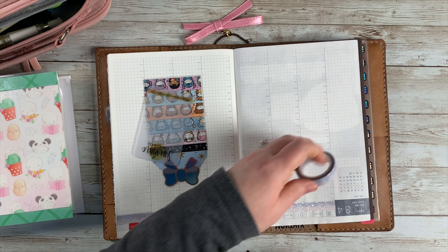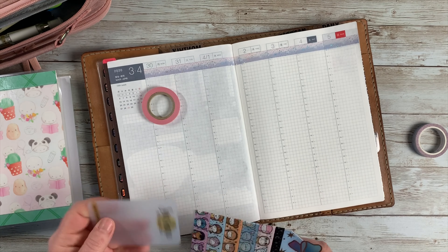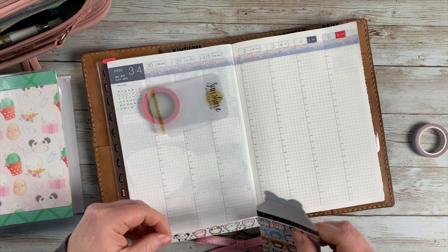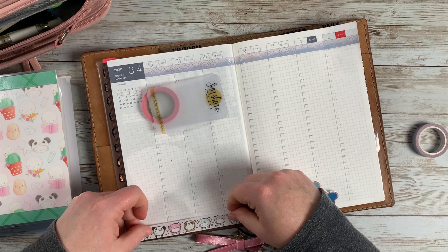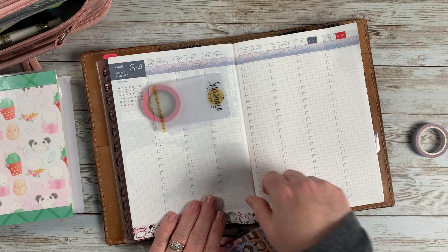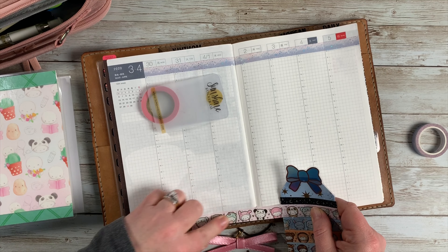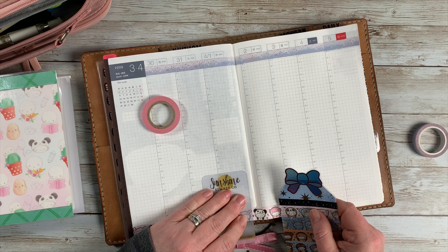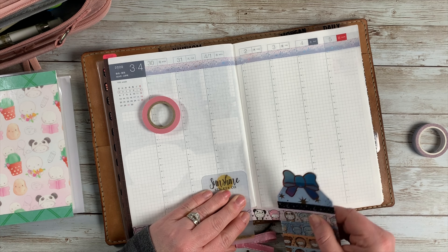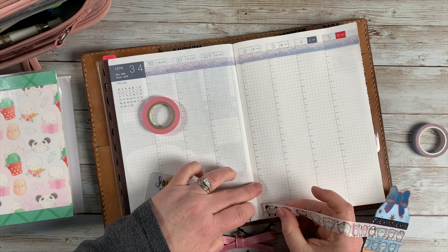Now I'm going ahead and do the bottom washi — the Coffee Monsters Co. washi. I went ahead and put it all the way across the bottom. As I was putting the washi down, I wanted the animals to line up. I didn't want to have to cut the animals in half because it just kind of weirded me out a little bit to have their little half bodies sitting there on the bottom of my page.